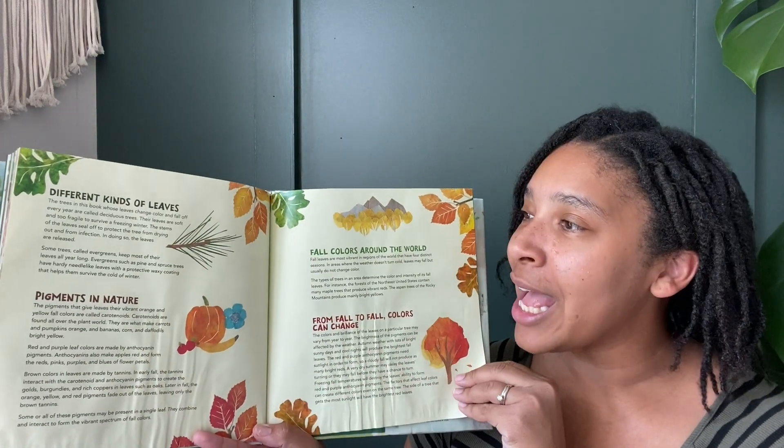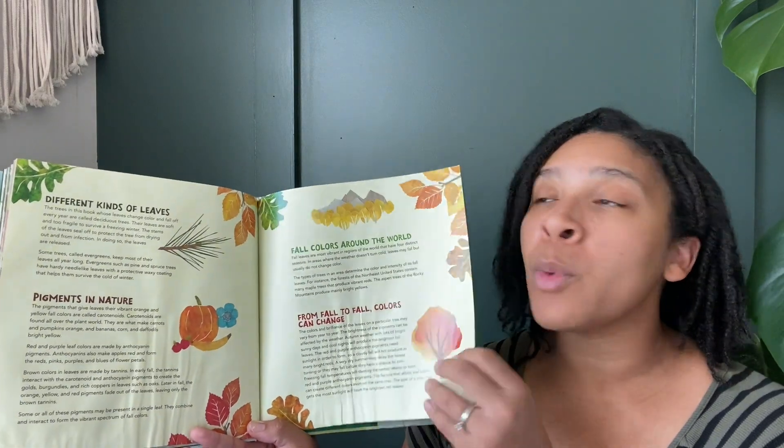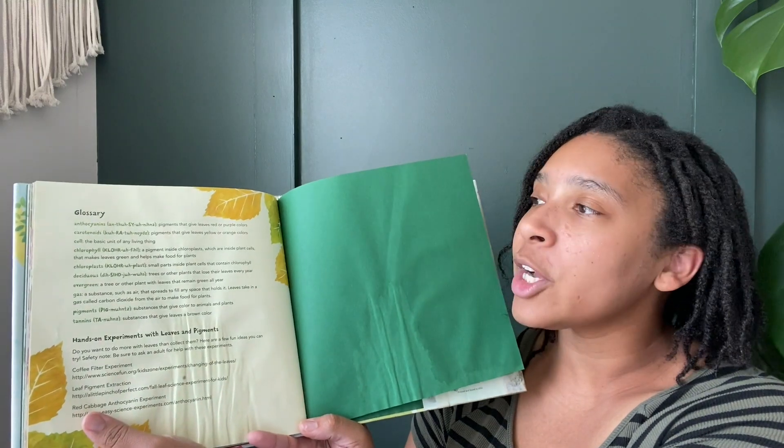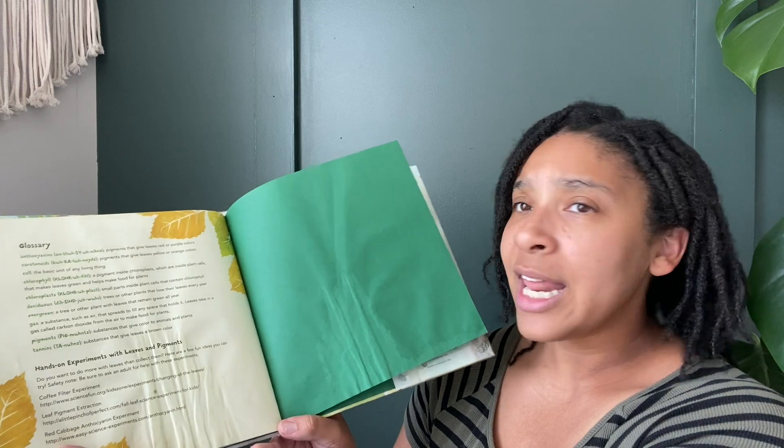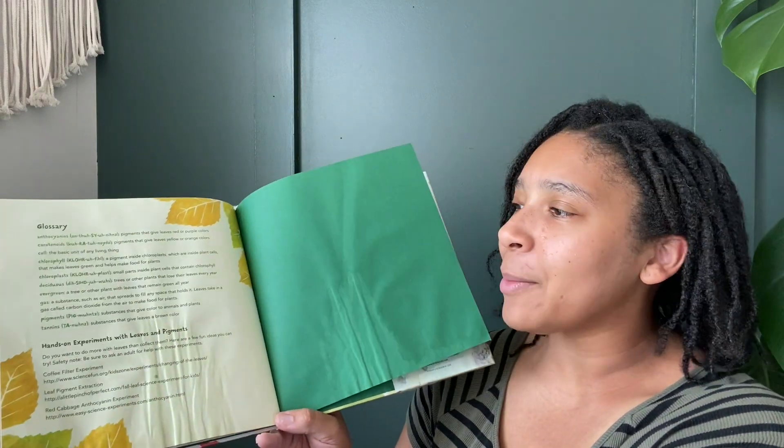That was so interesting. At the back of this book there is even more information and a glossary with more different words that we can learn — vocabulary all about the changing leaves. It even gives us an experiment to do. So if you check this out from the library or buy it at your bookstore, check those things out in the back. Thank you so much. I learned so much about the color of leaves today. Thanks for coming to Storytime today. I will see you tomorrow. Bye!